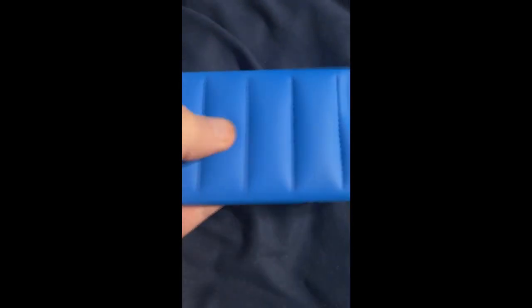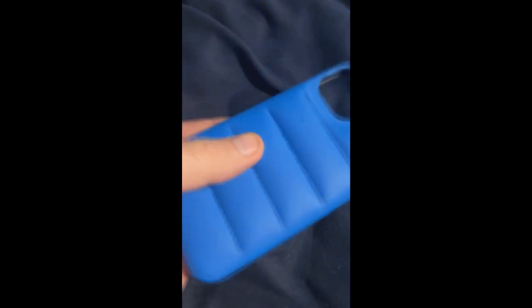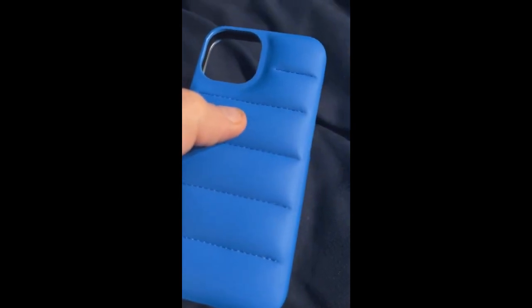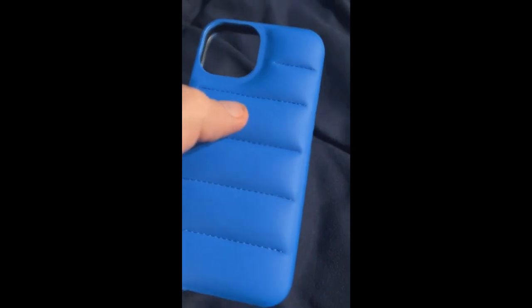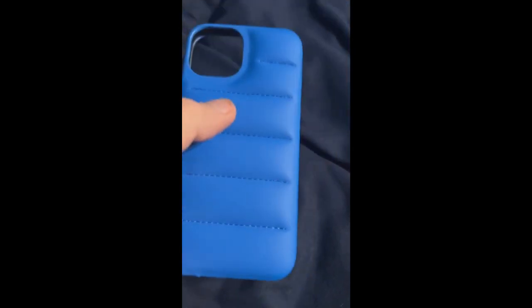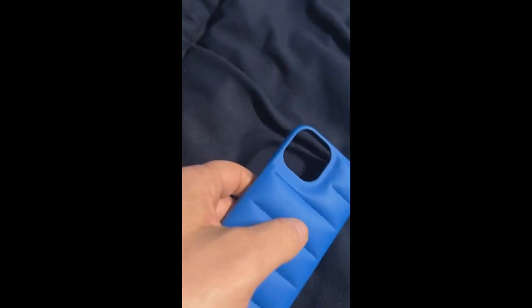The stitching on it is very good. It has some padding in here and it's designed so that if your phone gets dropped from six feet, it will be okay. Anyway, with that said, that is it for this video. Please comment, like, subscribe, and click that bell for more notifications.